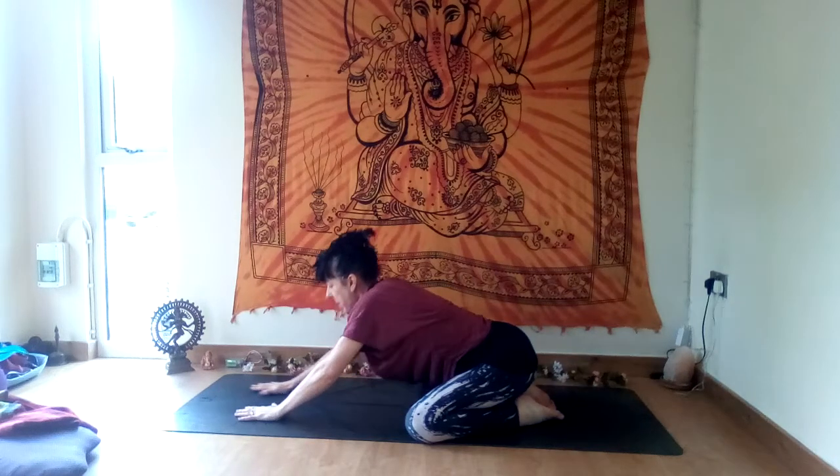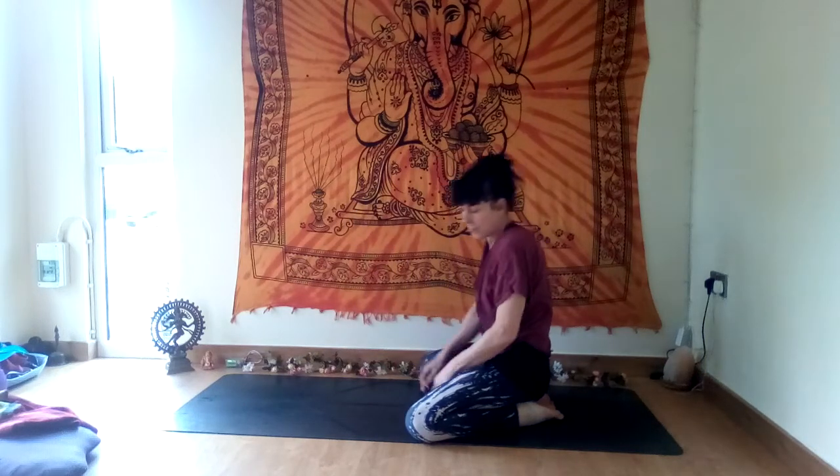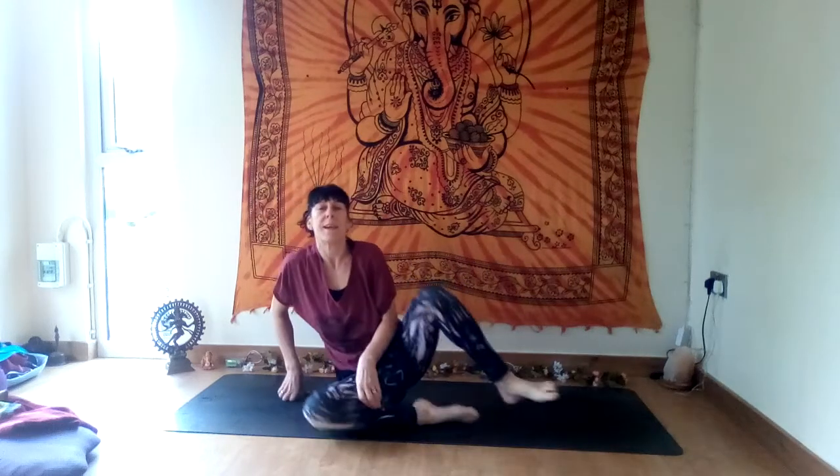Slowly come all the way up to sit — come to sit cross-legged or any comfortable seat, sitting up nice and tall. Take your hands onto your knees, upright spine, close your eyes. Take a few breaths now, really allow your face to soften, your jaw to relax, your shoulders to release after the effort of the movement.